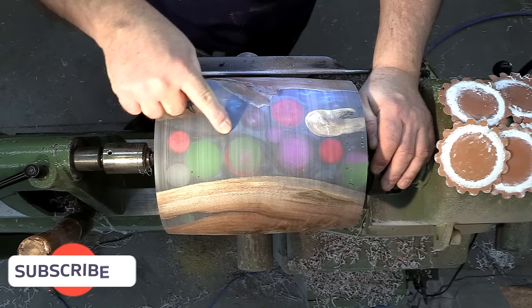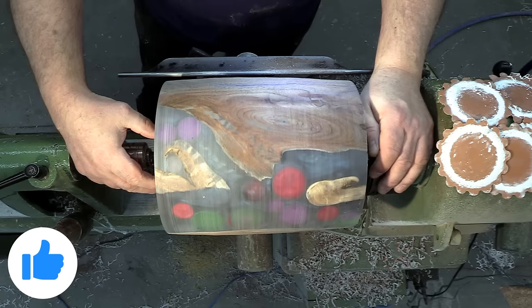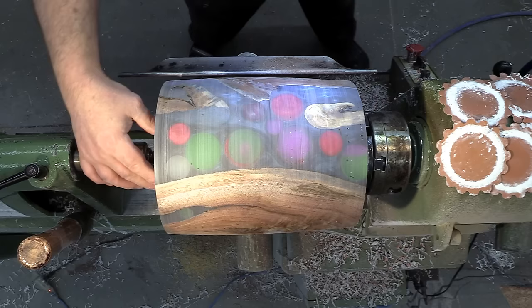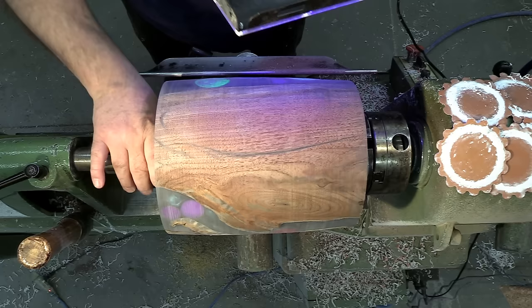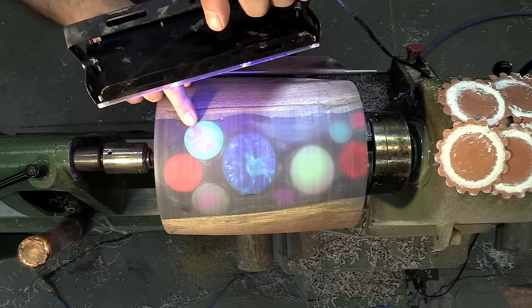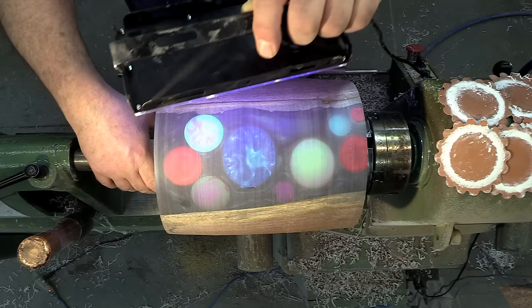We've got the excess epoxy stripped off — still need to reveal a little bit of the wood, but for the most part we can get a good look at this and see what's happening. One thing I want to do is try a black light on this and see where this stuff is at. Yeah, that's pretty cool — especially that one. These will glow eventually but they need to be charged up. Oh yeah — look at that! It just looks like a moon, or straight up a planet. Very cool.